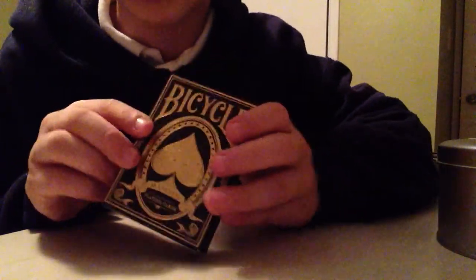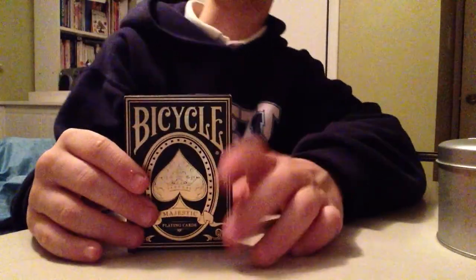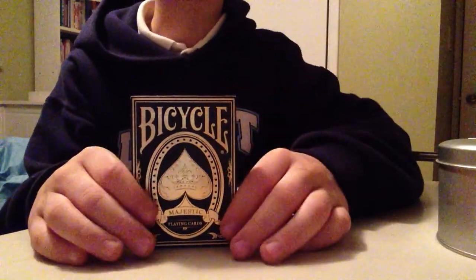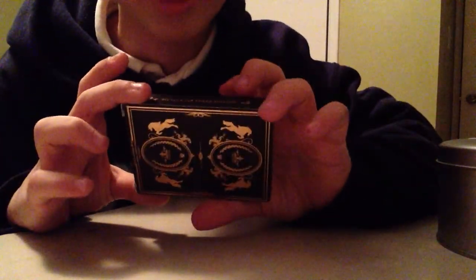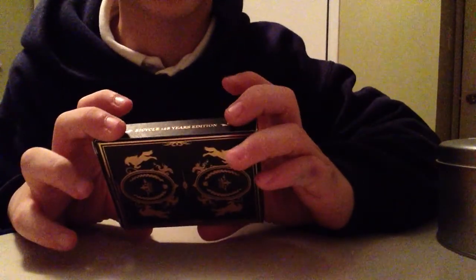It says Bicycle on the front and has a giant spade pip with a circle. I can't really explain this box, but it's really papery and nice — exquisite, I guess. It's really great. The side says Bicycle, 128 Years Edition.